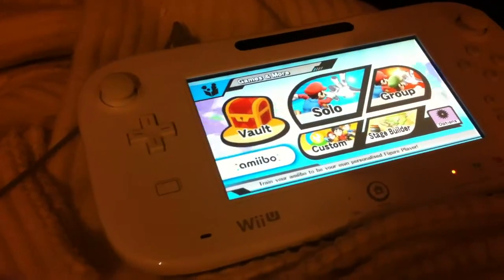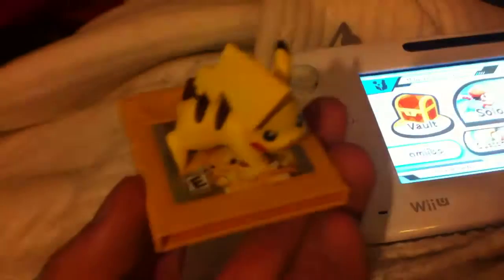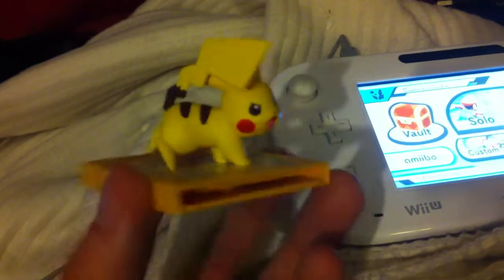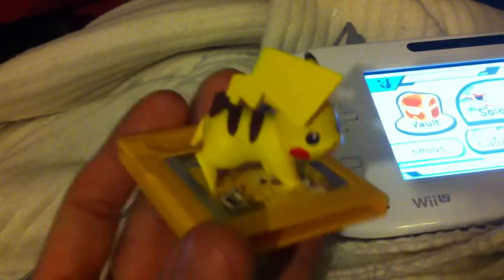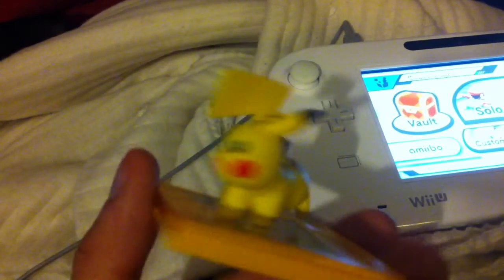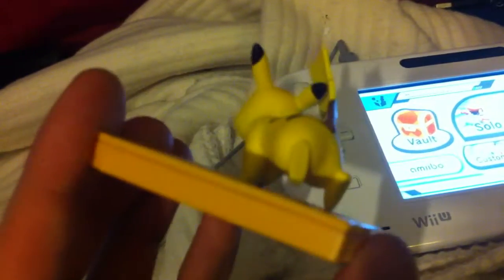Just going to show off my latest custom amiibo — here it is, a Pikachu. Inside the Pikachu cartridge is the NFC chip, and all I did was find a small Pikachu figurine for around eight pounds. It came with a Vulpix as well, but I didn't really care about that. It's a small Pikachu toy that I stuck on top.